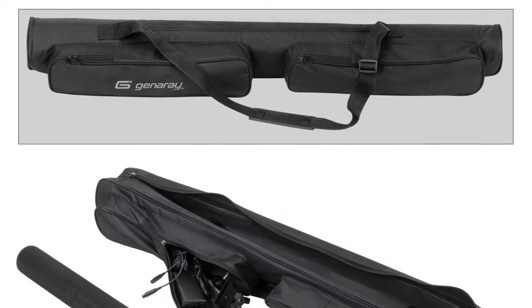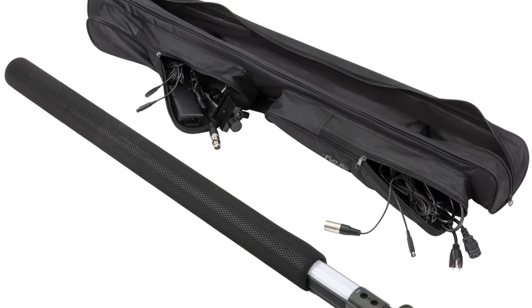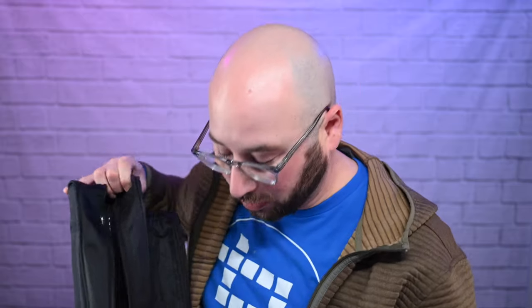By the way, it comes with a really nice case. If you need to pack this up, you've got this beautiful case from Generay. Inside the case is a plastic tube that has a fabric lining on the inside and out, so you can slide the light right in and it's protected both inside the tube and by the bag itself. You also have pockets for your power cables, accessories, DMX cables, and the magnetized mounts as well as the ball joint mount. It all fits perfectly in the case.